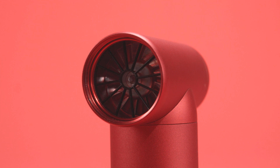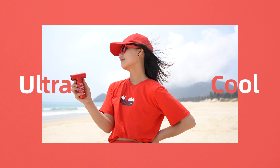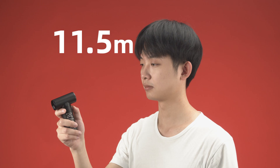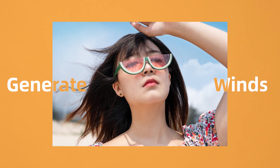This is Kika Jet Fan, a fan even smaller than your phone. Ultra Mini, however, it can burst out a wind up to 11.5 meters per second. It can blow your model's hair without efforts. Like this.